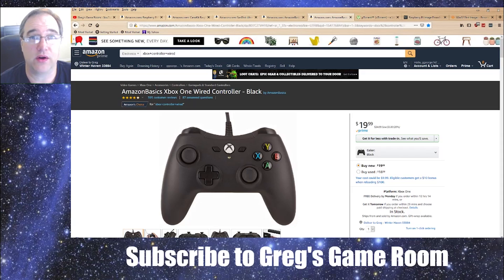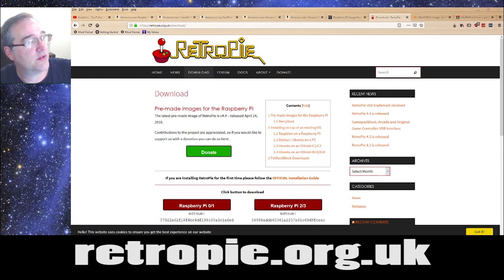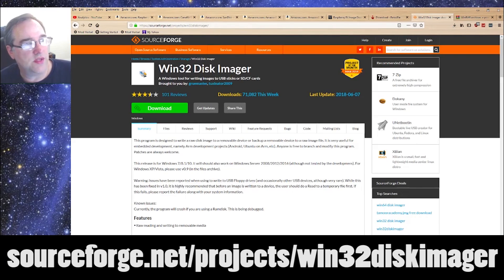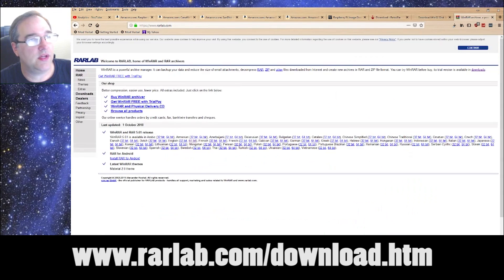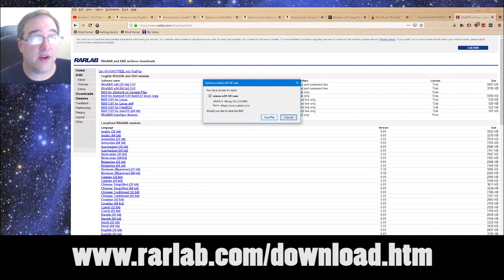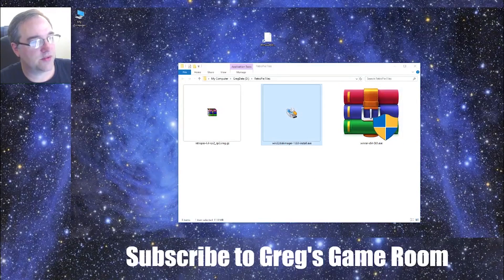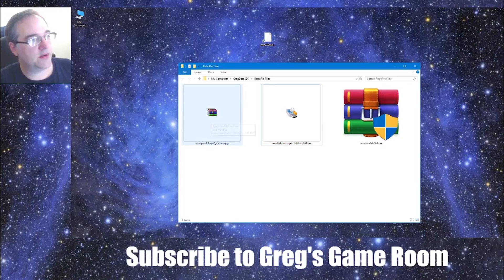The software you're going to need: first, go to retropie.org.uk and click on the Raspberry Pi 2 and 3 image — just save that. Then go to Win32 Disk Imager, available on SourceForge; this is the tool that will burn the RetroPie image to your flash card. You'll also need WinRAR if you don't already have it — that's the tool that extracts the image. Go ahead and download the 64-bit version, assuming you have 64-bit Windows. Once those files download, run the WinRAR executable and go through its setup, then do the same for Win32 Disk Imager.